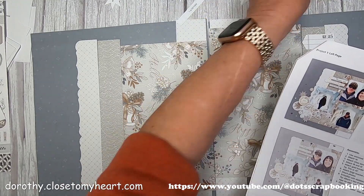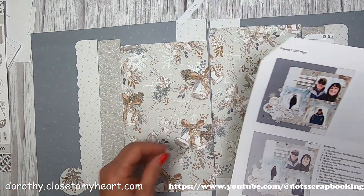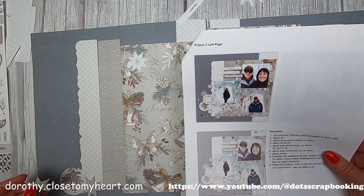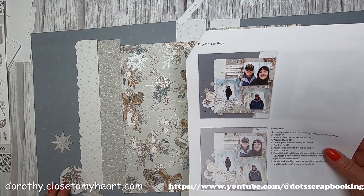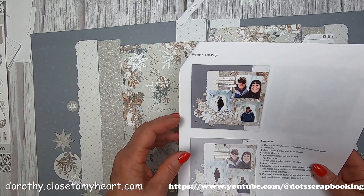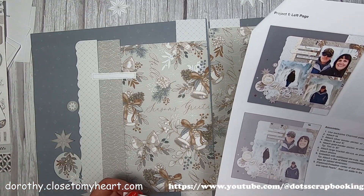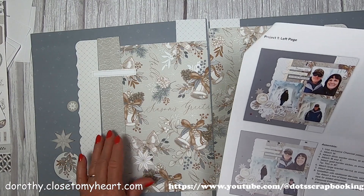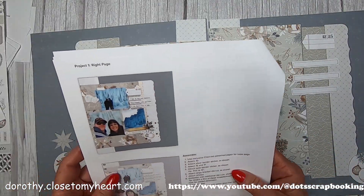This is one layout that doesn't have photo mats around the pictures, so I'm more inclined to use my photo placeholders to know where the pictures go. If there are mats, they tell you where the pictures go. I'm placing each of the little stars and die cuts where they belong. There's enough busyness on the silver bells paper that you can easily miss pieces, so if you've already pulled out all your pieces and something's not getting used, you know you missed it in the instruction picture.